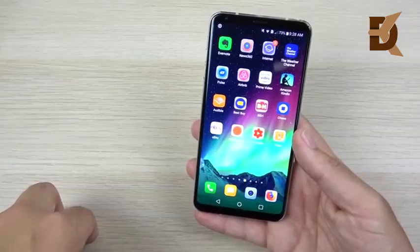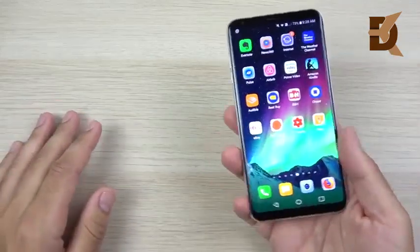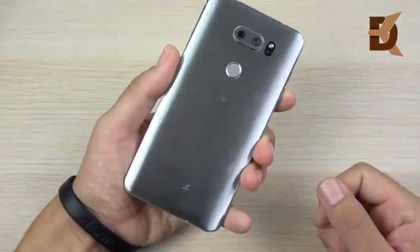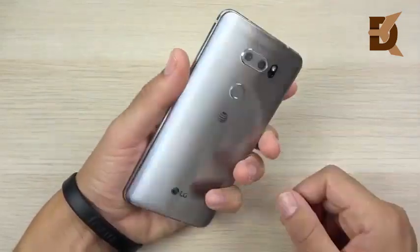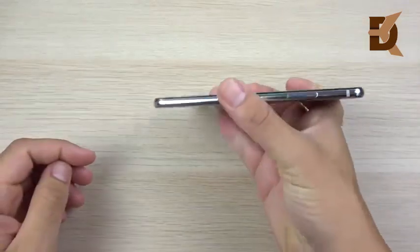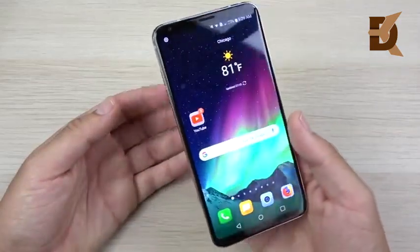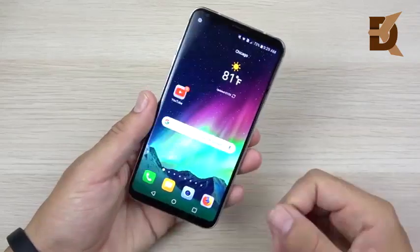Even though this phone looks fragile, it's actually not that fragile. The glass can crack if you drop it, so you definitely still want a case for the V30, but it's pretty durable hardware overall. It's been great feeling super light and super thin — not a lot of phones actually feel this light for this size. So if you're the type of person who doesn't like heavy phones, you would really appreciate the LG V30.